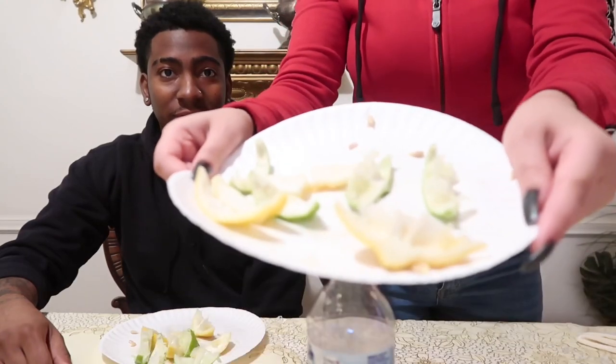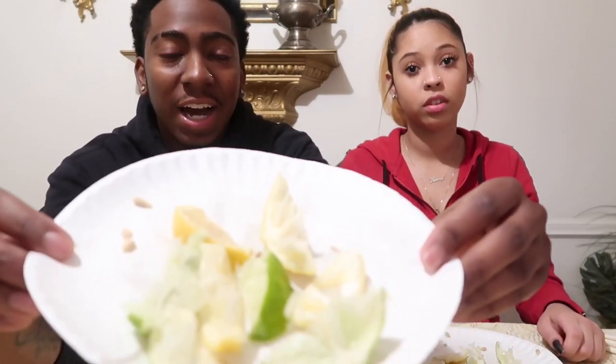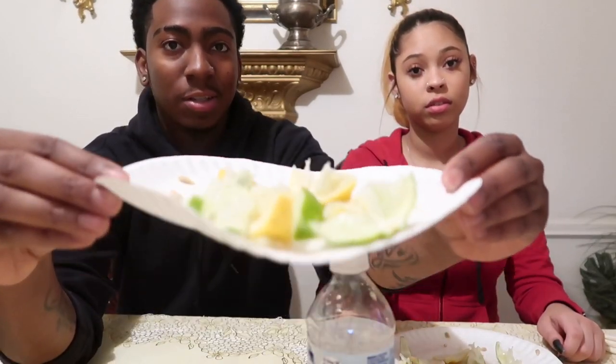I won. I'm gonna show you what our plates look like — you guys tell us who won. This is my plate. I'm not showing you my plate. Look at this, man. She got all the skin off her stuff — I didn't get all the skin off mine. So technically I would guess she won. And now I can drink the water because I won.